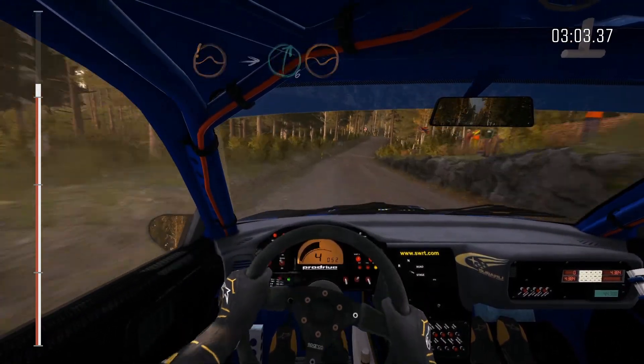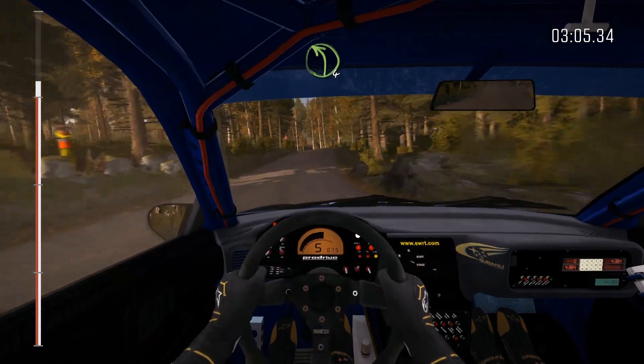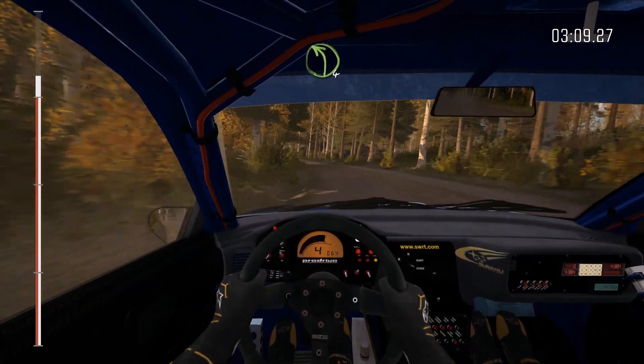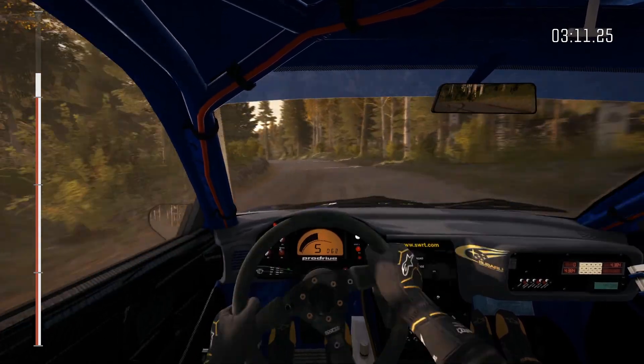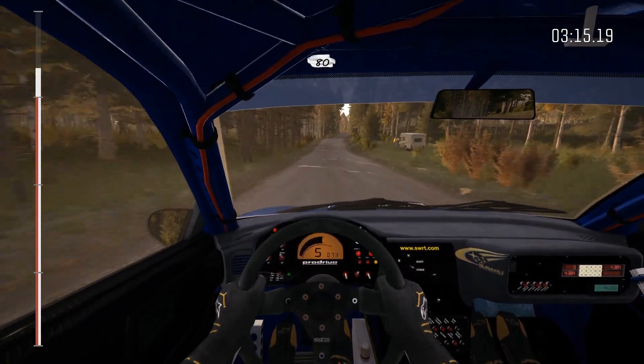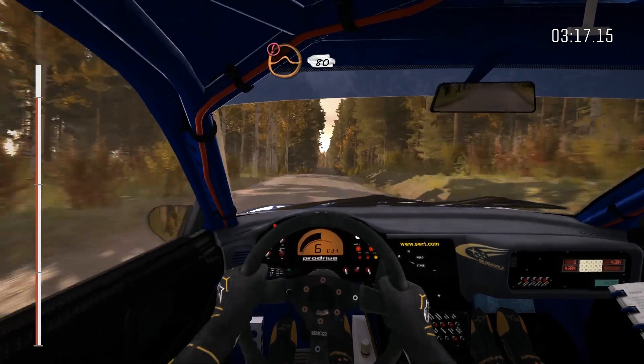And left four over crest, and left four long, crest, 120, small crest, 80, push middle over big jump, 80.